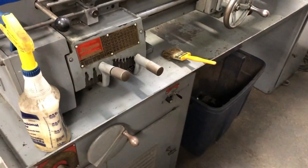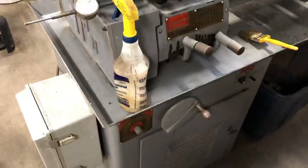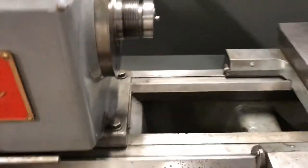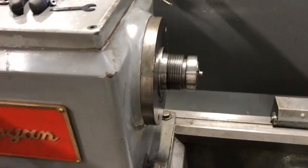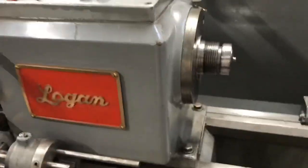This video is for resetting the variable frequency drive — the VFD for short — on the 14-inch Logan lathe. Occasionally what can happen is you'll stall the spindle. I'll make that happen right now.